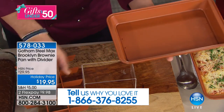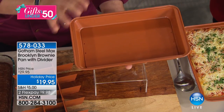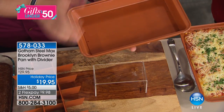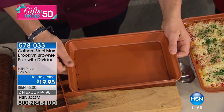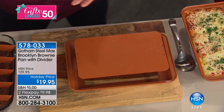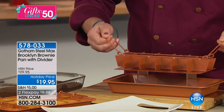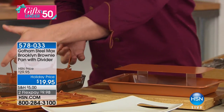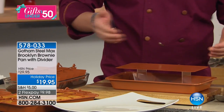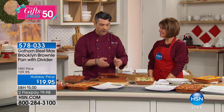What I love about this pan is that it's all non-stick and scratch-resistant. It also has a presentation bonus — once you take the divider out, you can literally take your brownies, cornbread, or whatever you're cooking, and you've got individual slices ready to go.